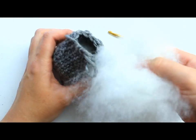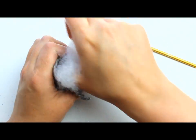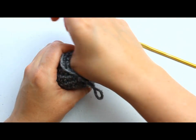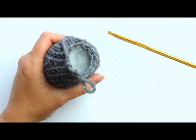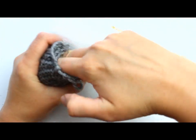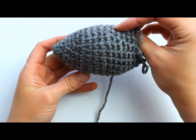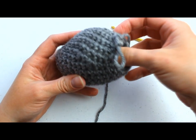Now continue stuffing the mouse firmly. Grab your stuffing and stuff it as firmly as you can. You don't want to stuff it so firmly that you can see holes in your work, but stuff it firmly enough — it will probably take a lot more than you think. Stuff it as firmly as you can without seeing any holes.